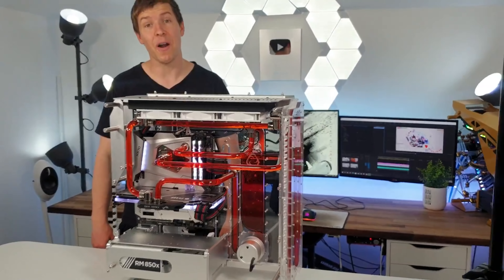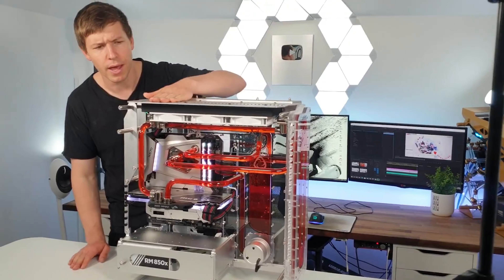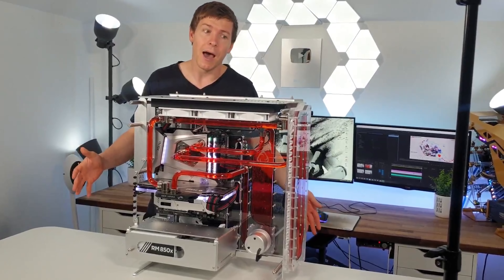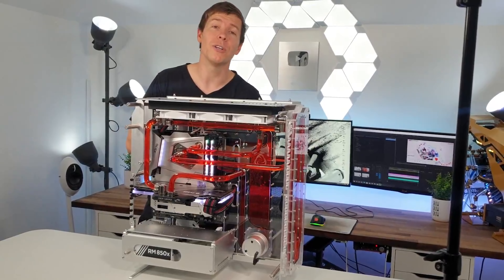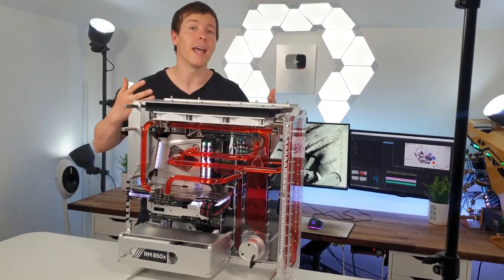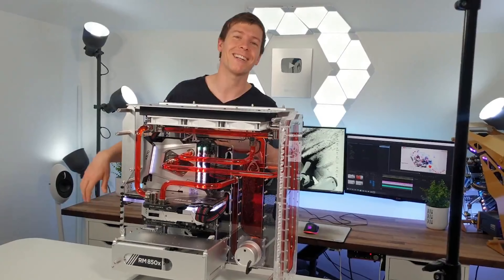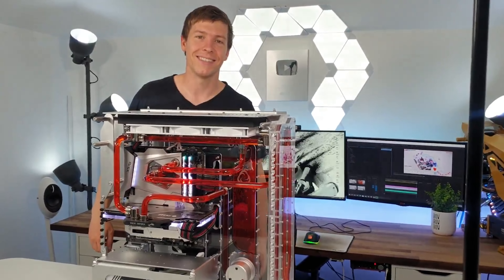Anyway, that does it for us. I hope you all enjoyed this build and the choices we made going with the red. Thanks for all your support — both Amelia and I really appreciate it. We'll catch you guys in the next one. Thanks for watching.